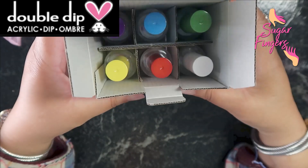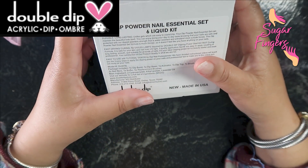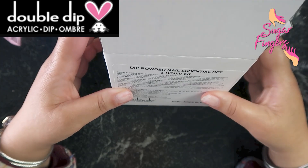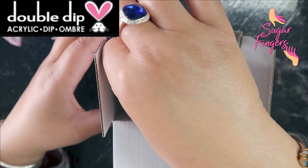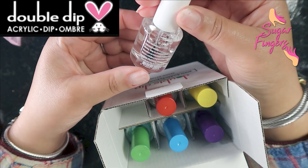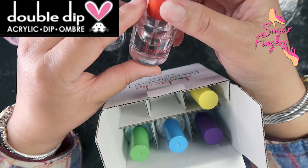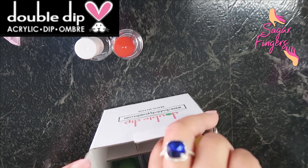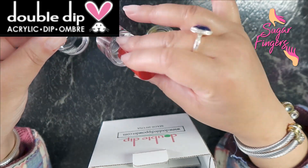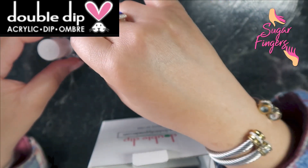Let's get into the box that houses all of the liquids we need. This is the dip powder nail essential set with six liquids. I'll start from wherever I pull it out. First we have the dip bond right here. Next we have the dip base. Number three is the activator, and it looks like it has numbers on the back side as well. So I'm going in order: one, two, and then three.